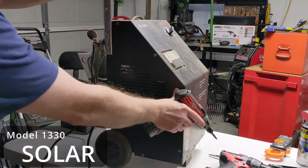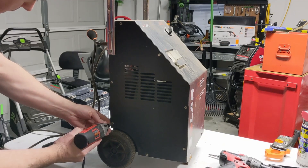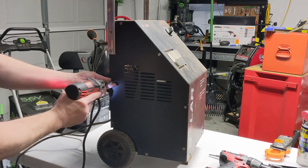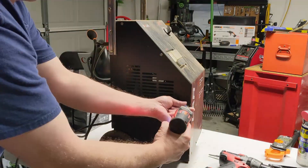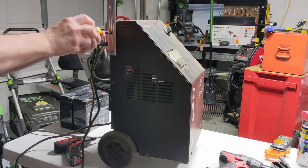Hey guys, today we're taking a look at this Solar 1330 battery charger. Something's going on with it — it's not putting out. We're going to get right into it and speed through taking it apart so we can get a better look at what's going on.